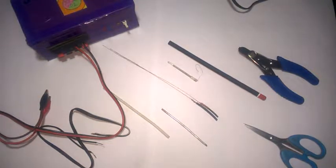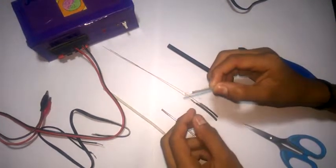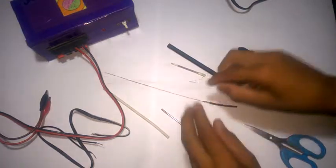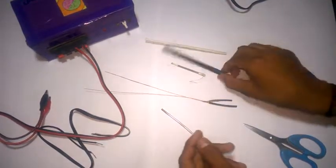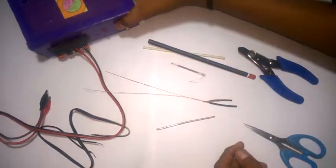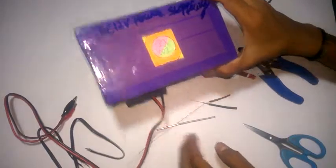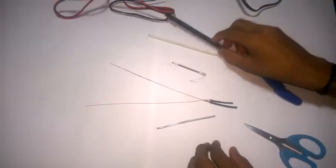I will show you how to make a soldering machine. I'm going to show you how to make a copper wire, how to make a pencil, and then I'll show you how to make a dual-volt DC power supply.